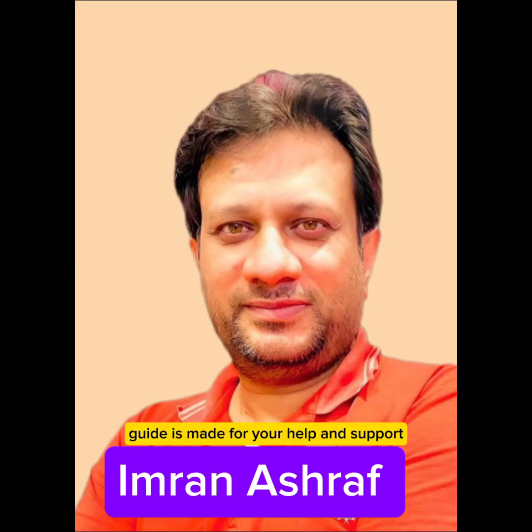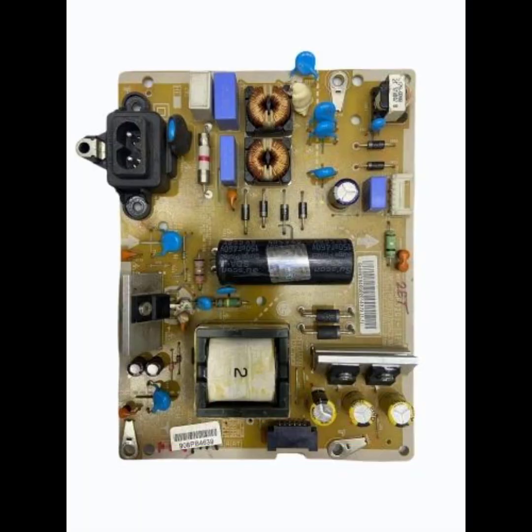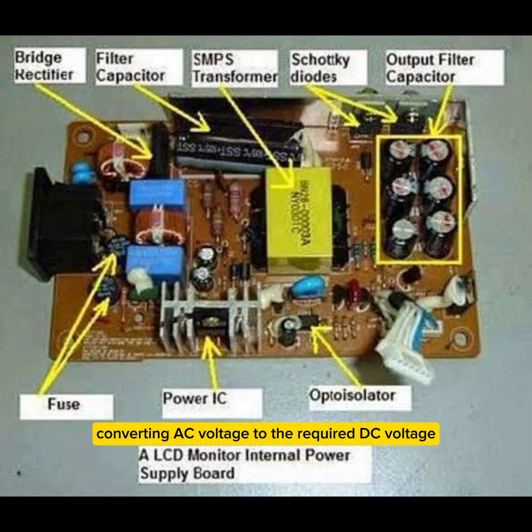This SMPS Understand Guide is made for your help and support by Imran Ashraf for repairing LED TV SMPS power supply. A switched mode power supply, or SMPS, is a crucial part of an LED TV, converting AC voltage to the required DC voltage.